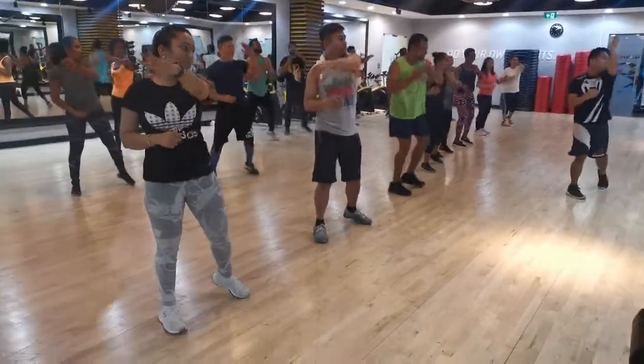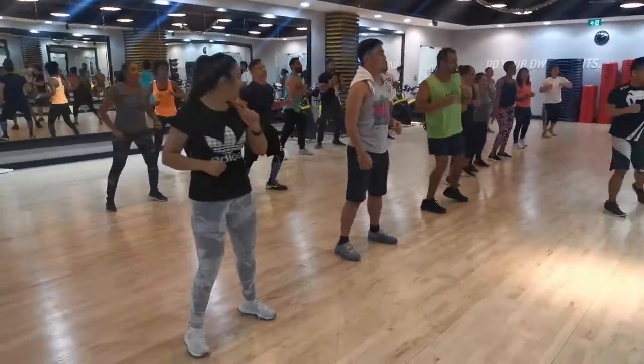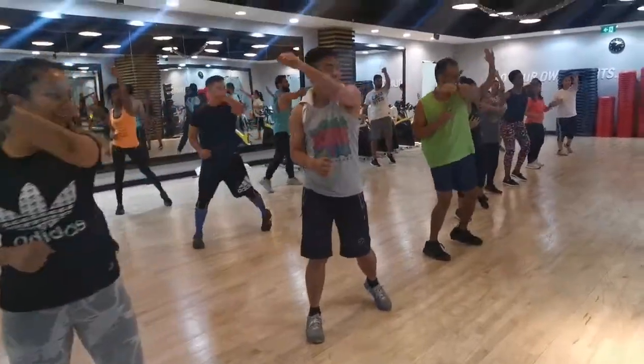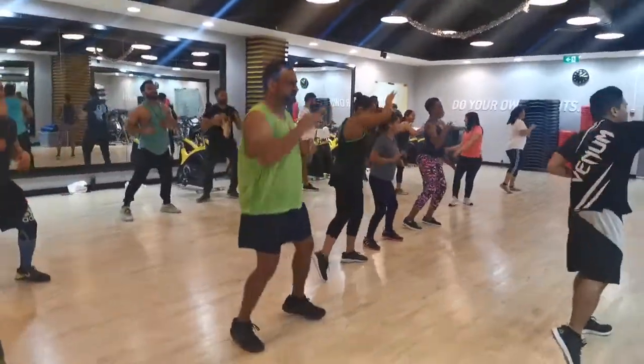Step back, arms up! 1, 2, 3, 4 — arms up! 1, 2, 3, 4.